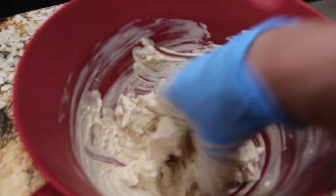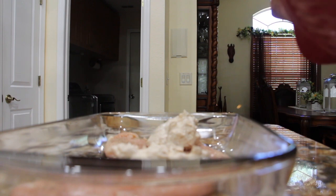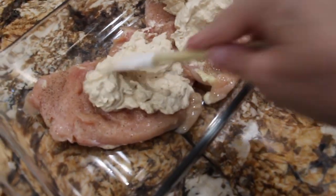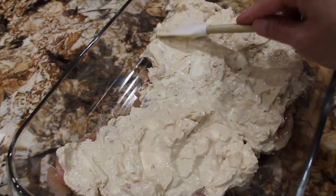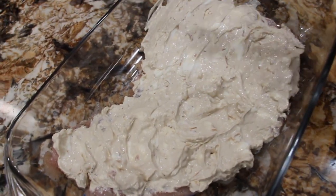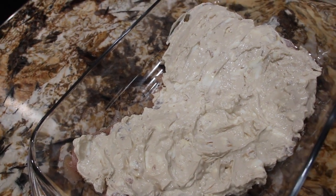I have everything all mixed together. I'll place it on top of my chicken. Now I'll take my spatula and spread it on top of the chicken. All the chicken is covered — I'll put aluminum foil on top, put it in my 350 degree oven for an hour, then take the tin foil off and bake it for another 30 minutes.